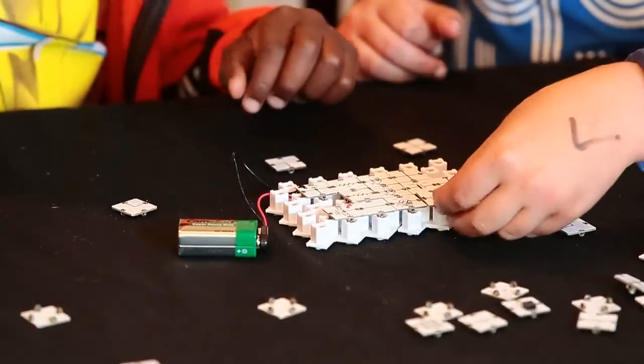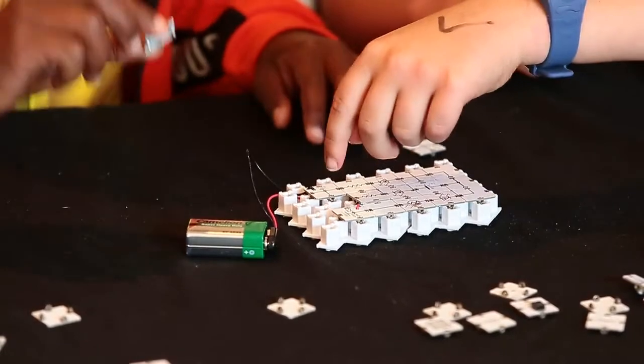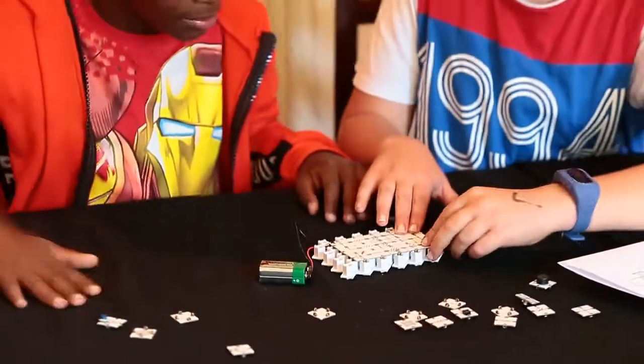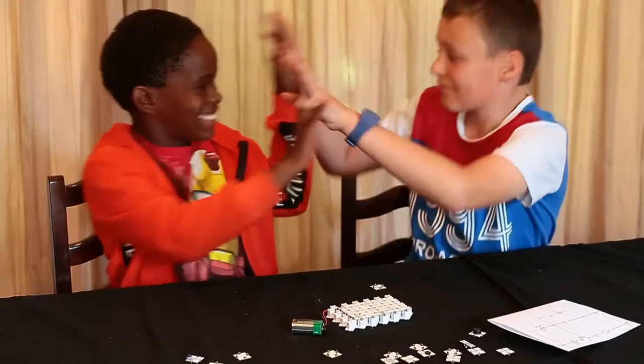We want you to spend your time learning and experimenting with working circuits rather than struggling to make a circuit work. The way it's always been done is just not good enough for us. So we invented C-blocks to make it easy and simple to build working electronic circuits.